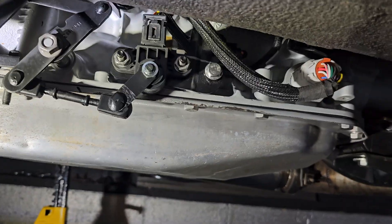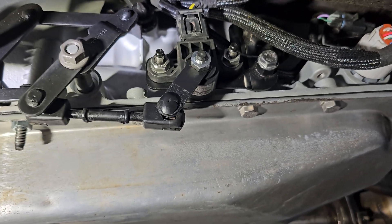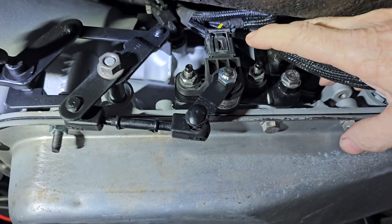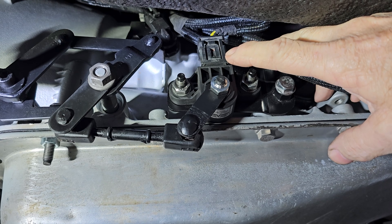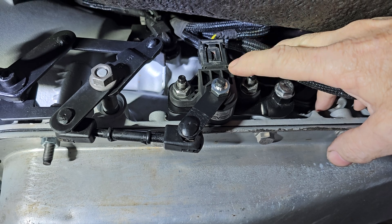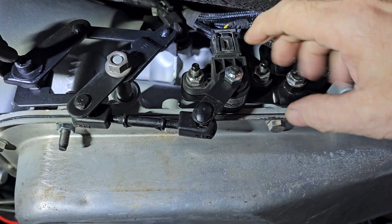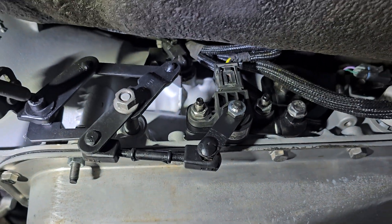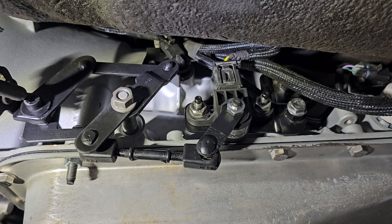What I did is I went to a U-Pull-It yard and I found some suspension sensors from a Ford Crown Victoria, mid to early 90s, and the Lincoln Navigator. They both have the same sensors, and these sensors already come with two bolt holes and they are relatively small. Just be sure you get the connector with it. They cost $7 right from the U-Pull-It yard.